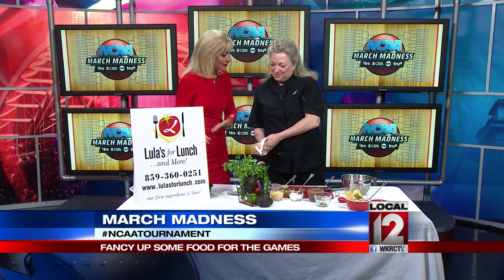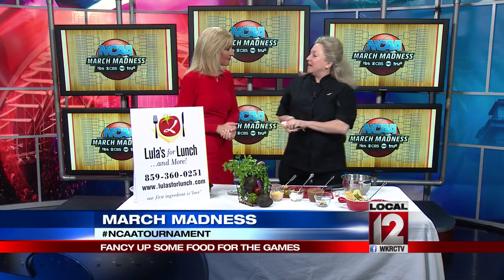Lula's for Lunch and More Catering is a unique boutique caterer in the greater Cincinnati region. We specialize in custom menus and recipes for our clients. We do up to about 100 people, and right now March Madness is going on, so we are busy in the throes of preparing for our clients while they party.